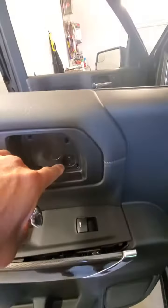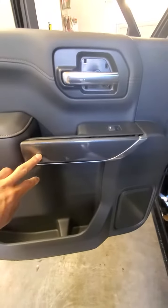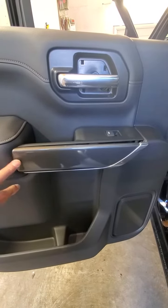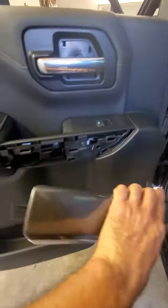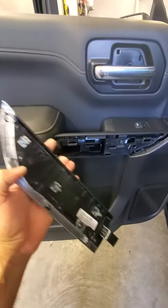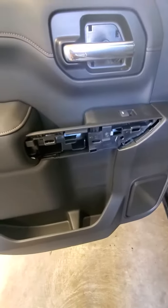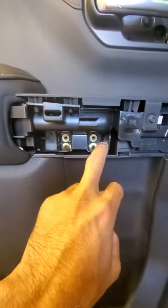It's just clips on it. This little guy right here has a flange coming in through the back with a hole, so you've got to pull it out from the front. Grab it and pull it out — be careful, don't break it. It's pretty strong; you won't break it, but if you pull from the back you might break that rear flange.